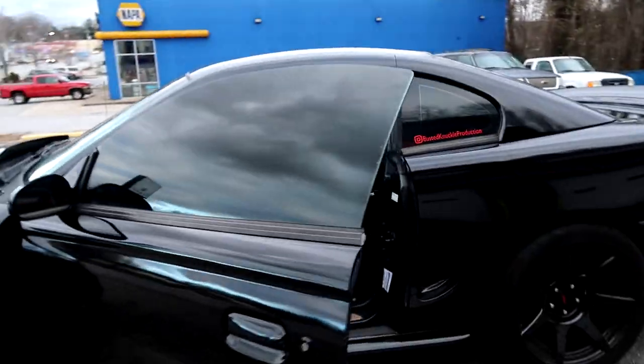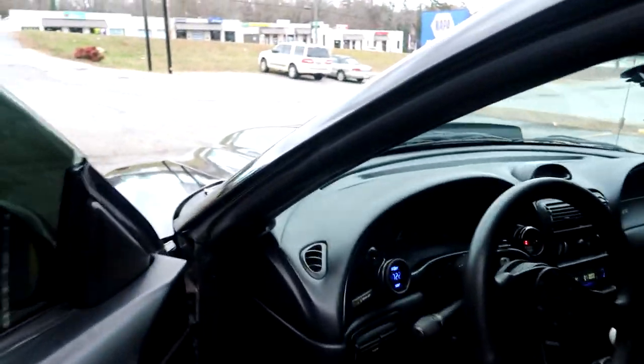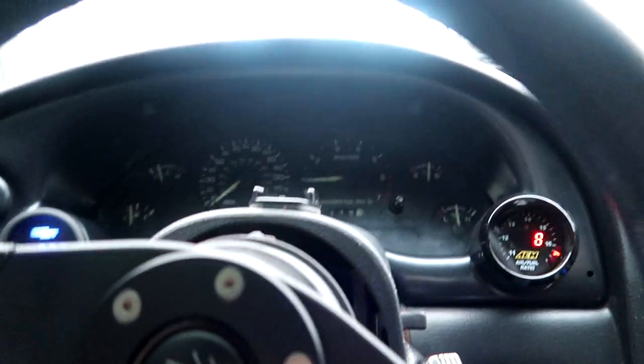With all that done, I've got Onyx back outside. We're going to take him for a test drive to make sure everything runs good and see how he performs.